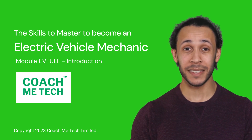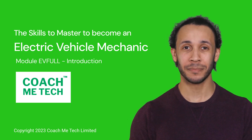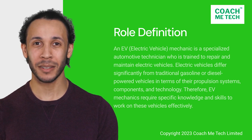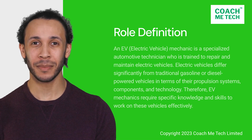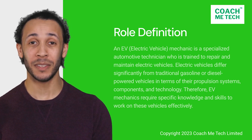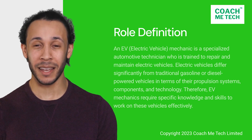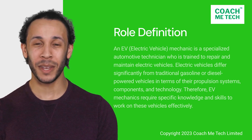Let's do a quick recap and start with a definition. So, what is an EV mechanic? An EV mechanic is a specialized automotive technician who is trained to repair and maintain electric vehicles. Electric vehicles differ significantly from traditional gasoline or diesel-powered vehicles in terms of their propulsion systems, components, and technology. Therefore, EV mechanics require specific knowledge and skills to work on these vehicles effectively.